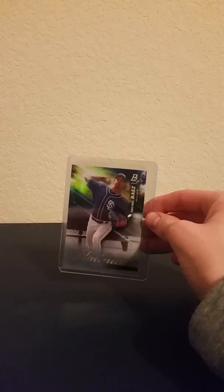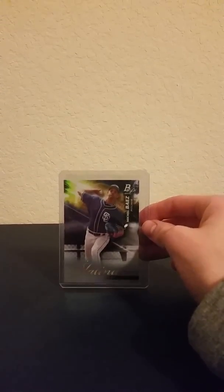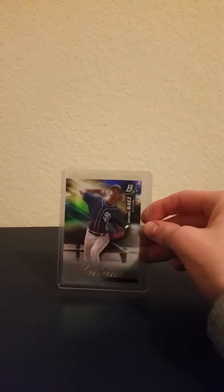Hey guys, welcome back to Thomas's Baseball Card Collection. Sorry, first off, the camera is very shaky — I just used my hands for this. So today I made little stands. I'm using this card as an example. You have a stand, a plastic stand, like everyone has.